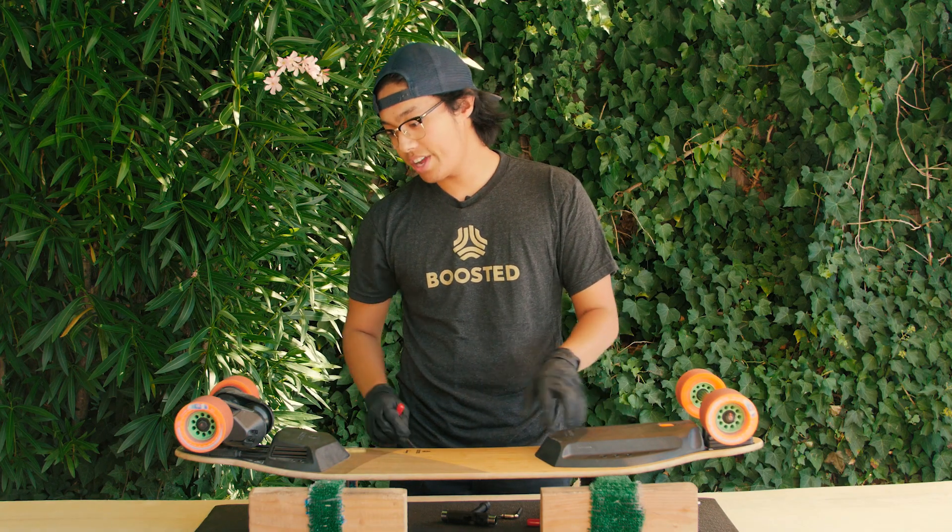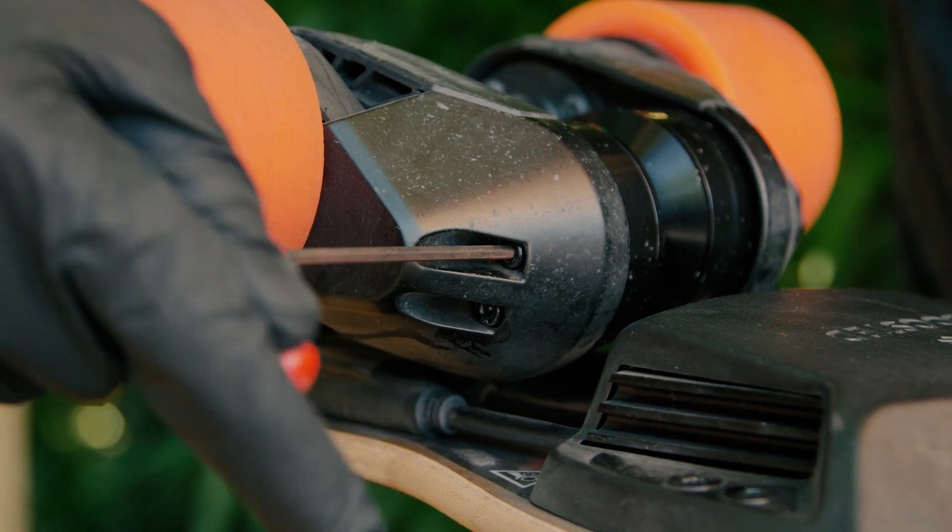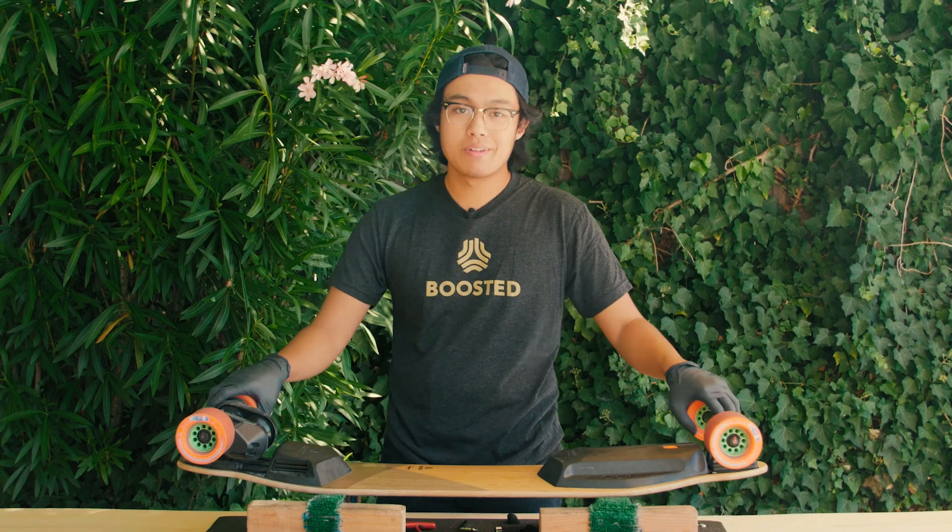Finally, check your motor cap screws. If it's loose, tighten it up with your 3mm Allen. And that's how you do a board check.